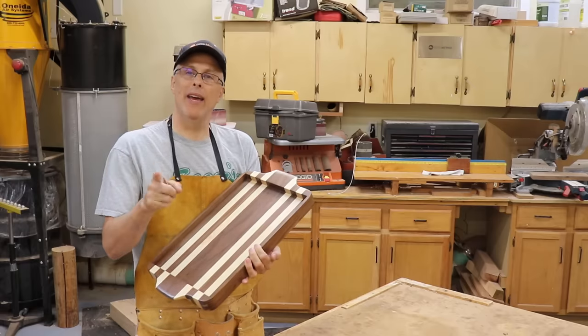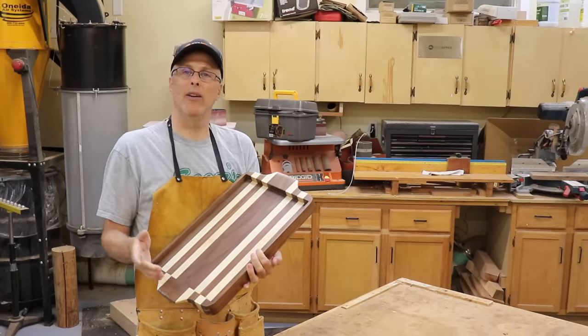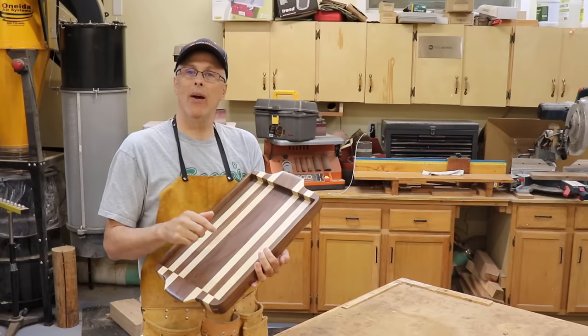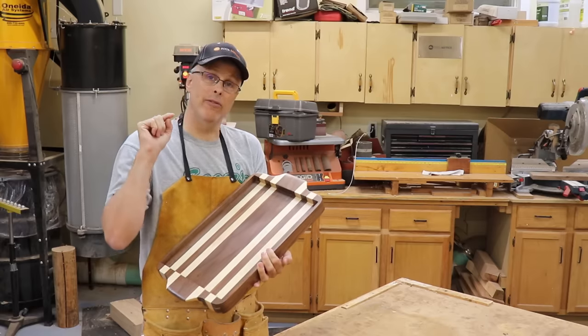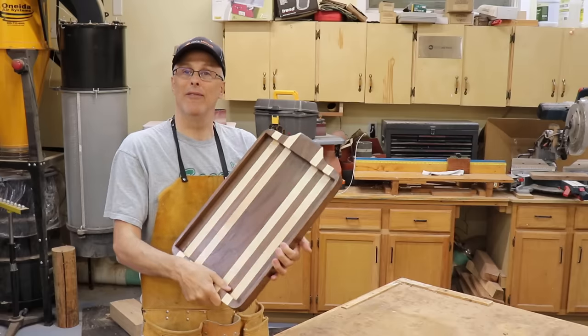That about wraps this one up. Thanks for watching — I hope you'll subscribe and come back to the Toolmetrics channel for more woodworking, woodturning, and DIY related videos. Feel free to ask any questions down below; I'll answer whatever I can. Good luck if you give this one a try.